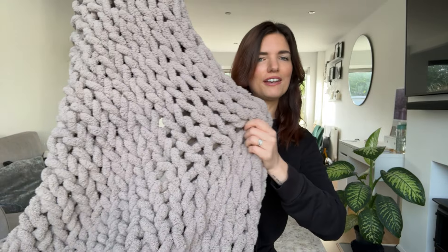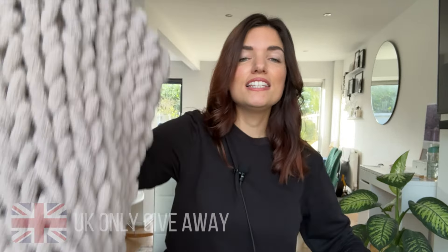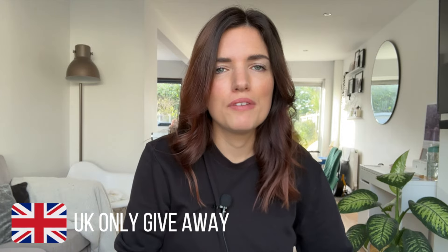So there we have it! If you would like to win this gorgeous blanket, all you've got to do is put a yes in the comment box below and be a subscriber. I'll be choosing one lucky winner at random and sending this exact blanket straight to you. This is a UK-only giveaway, so if you're outside the UK I'm really sorry — but do subscribe to my channel and I'll show you so much more you can make, like this amazing baby blanket video which I'll link here for you. See you there!